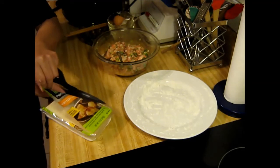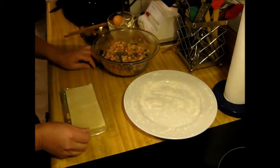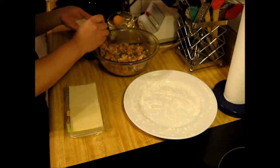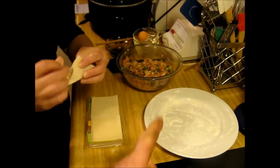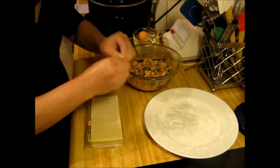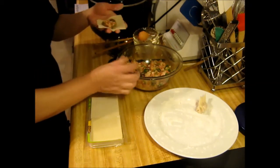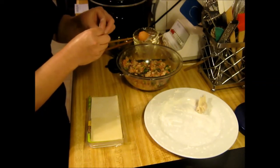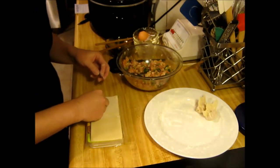These wonton wrappers are scored in the middle, so you just need one per dumpling. In Chinatown in a bigger city like St. Louis, you can get the round ones, which are really the traditional kind. You just smear the filling in there, then pinch them together like that — kind of like pinching a pie crust. Set them on your floured plate, just regular flour, and continue on until you have all of them done.